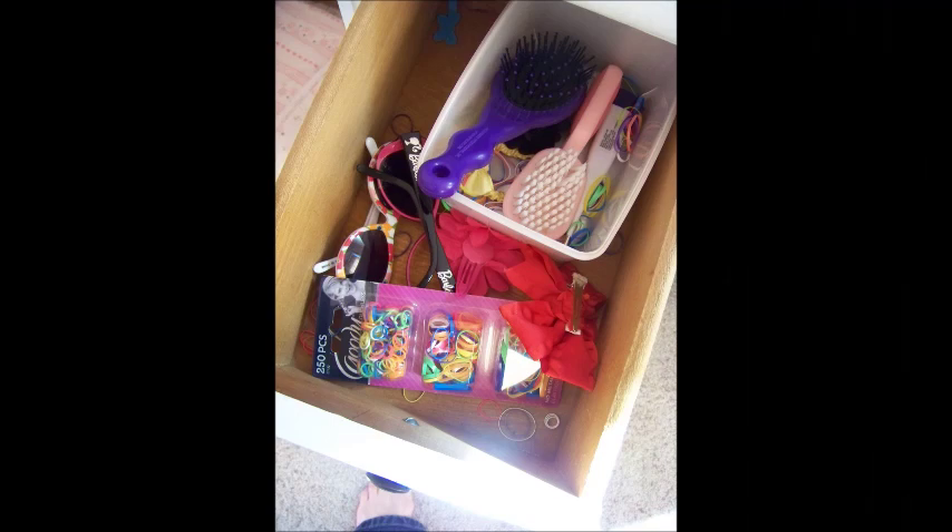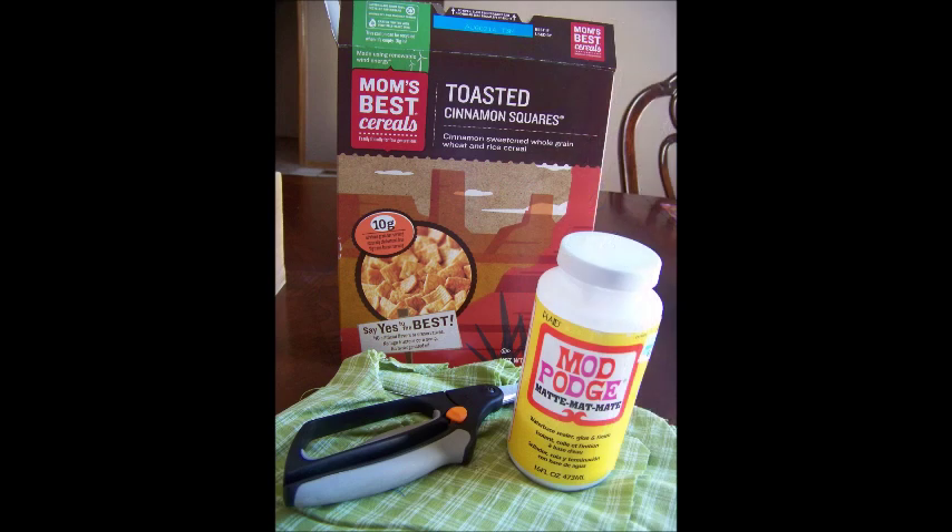So here's the messy drawer that I wanted to organize — kind of full of rubber bands and bows and everything. And here's what I started with. I had an old cereal box, scissors, some fabric scraps, and mod podge. And that's about all that I needed.